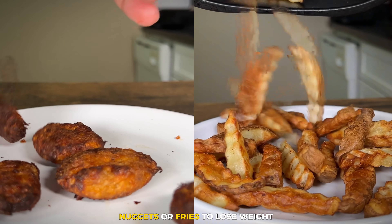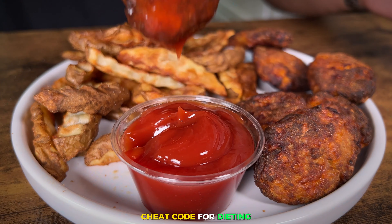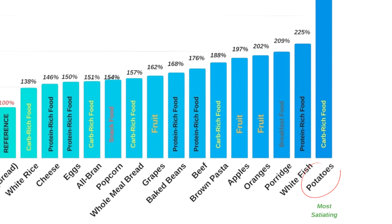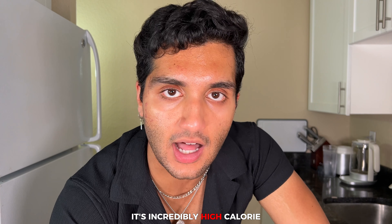If you think you can't eat nuggets and fries to lose weight, think again. This meal requires such little effort, it is an absolute cheat code for dieting. Potatoes are one of the most satiating foods out there. If you look at the satiety index, potatoes are at the very top. It destroys other foods, except when you cook potatoes with a ton of oil, it defeats the purpose. It's incredibly high calorie.